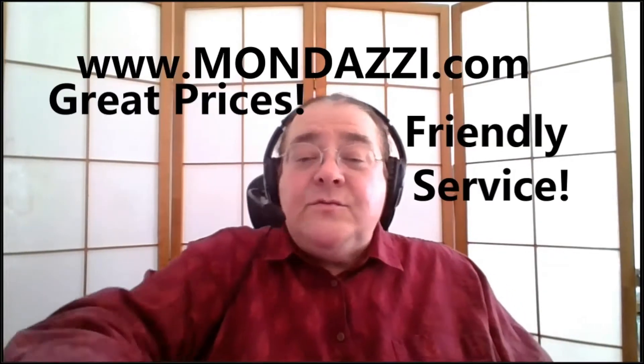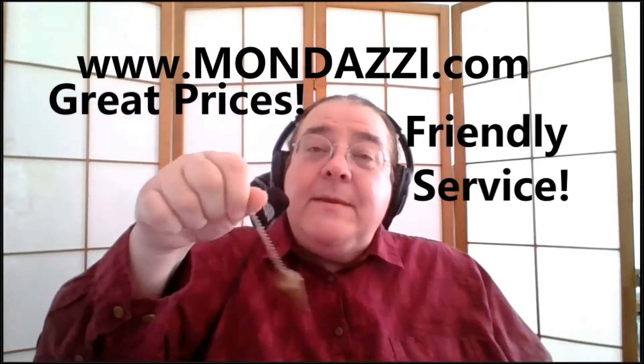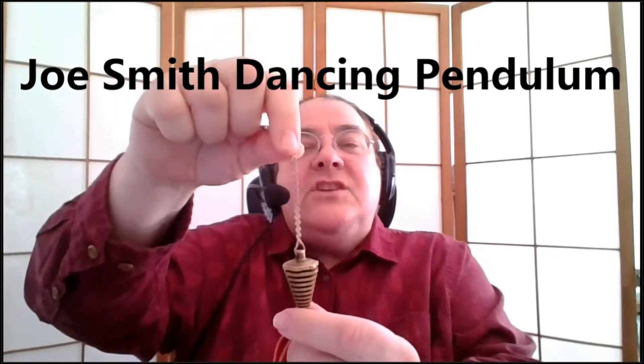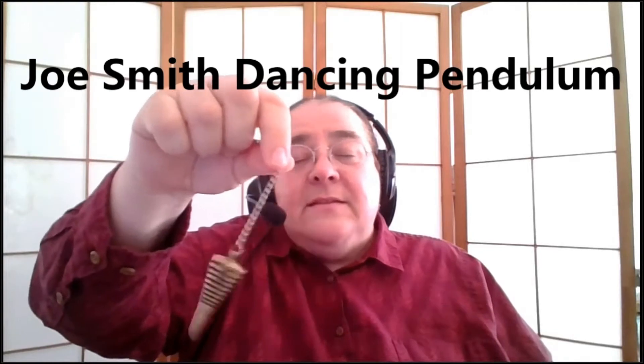If you don't have access to a store where you can buy a pendulum, this is my Joe Smith pendulum. Joe is an amazing dowser from Johnson, Nebraska — this is his dancing pendulum. It's a very balanced pendulum, and you can see I'm holding the chain only a couple of inches. I can say 'show me yes' — and I'm not making this move, it's automatically moving. Because I've been dowsing a long time it'll go fast. And I can say 'show me no' — it goes in the clockwise position. My yes is counterclockwise, my no is clockwise.